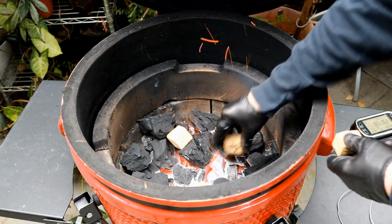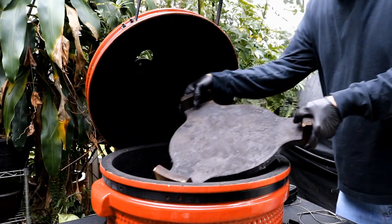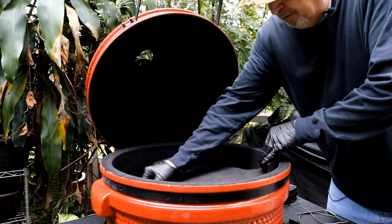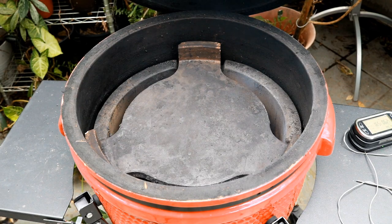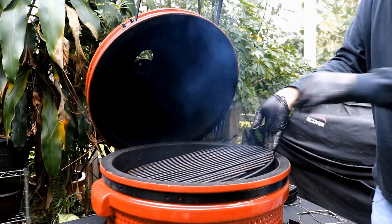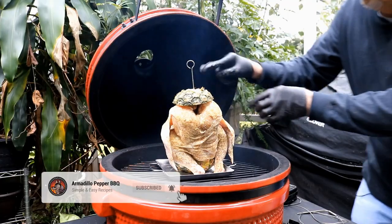I've got some oak wood here, just going to scatter that around. I don't want to cook this direct over the fire — just like you're baking it in an oven. If you're using a pellet grill, cook it indirect. Let's get our grill grate in and get our bird on with that pineapple.